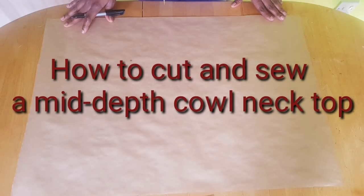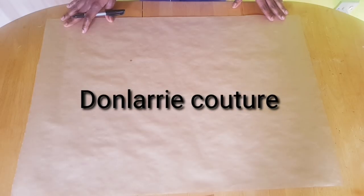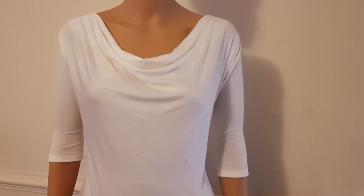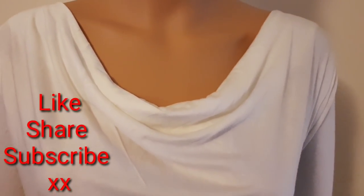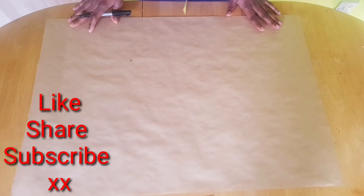Hello viewers, welcome back to my channel. In this video I'll be showing you how to cut and sew a cowl neck top. I'll be showing you how to make a mint depth — not too high and not too low — and how you can get a draping neck. If you are new to my channel, kindly subscribe, like and share my videos. Thank you, so let's get started.